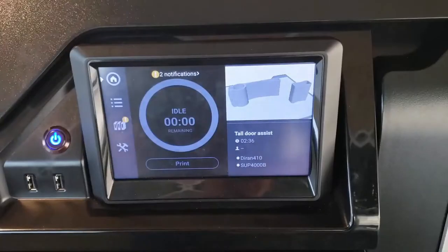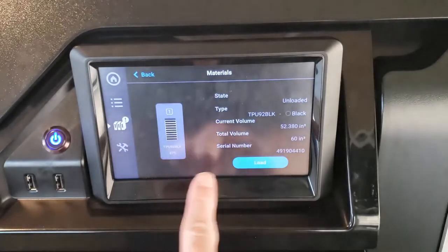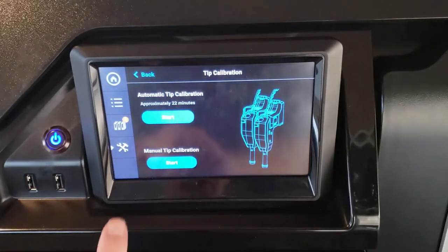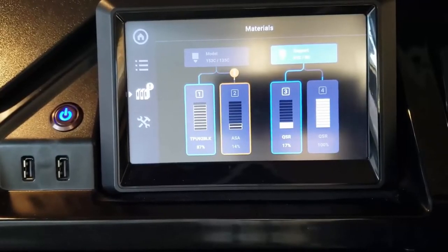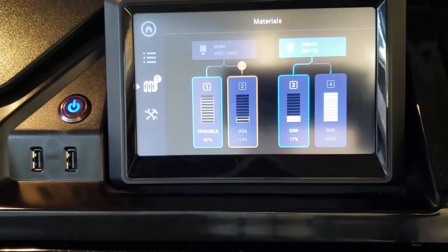Now that we have our new head put in, we just need to load up the material — but there's one more thing you want to do before you load the material. Don't hit that load button yet. What we want to do is run the automatic tip calibration. This is specific for TPU, but it's also good practice for a lot of the print heads. When you put a new print head in, run the automatic tip calibration before you load any material up — it helps prevent any issues that can occur during that process.